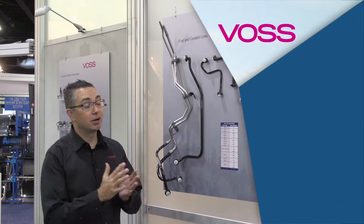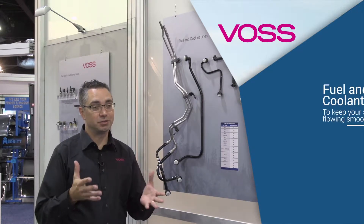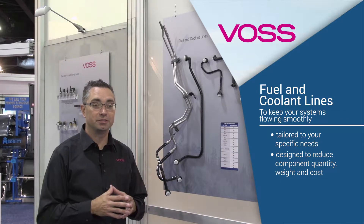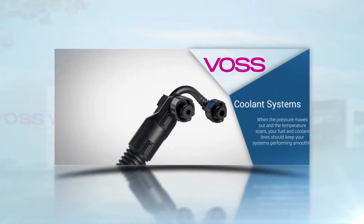What we're looking at right now is our Voss fuel lines and coolant lines. You may know Voss in the industry as a market leader for our Quick Connect systems. A lot of times when you look at a vocational vehicle or a construction ag vehicle, you'll find our Voss Quick Connects on that. As we've been working with our OE partners, we've been trying to understand their needs and grow our portfolio to answer their demand in the industry.